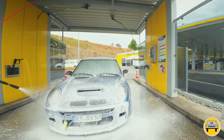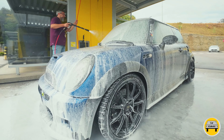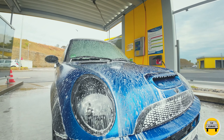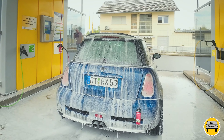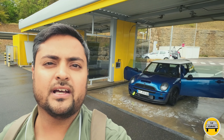Today we will review two heavily modified 2004 Mini Cooper S cars. You can see one of them in the background — we have washed it and I want to start the review from the back of the car.